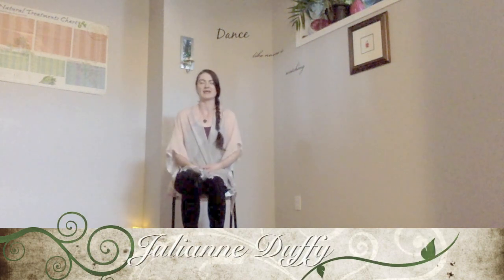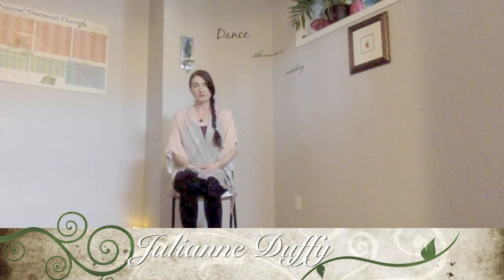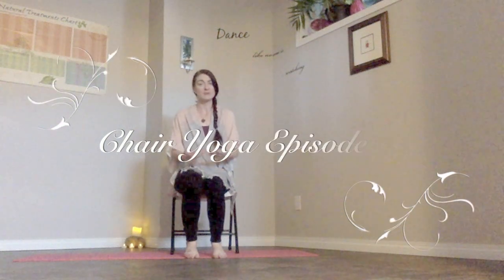Hi, welcome to Breathe Within Yoga. My name is Julianne Duffy. Thank you for coming and checking out this video. Today we're going to go through a very simple, short chair yoga practice.